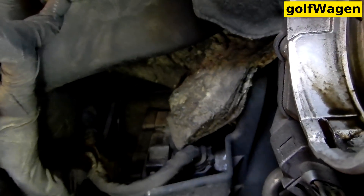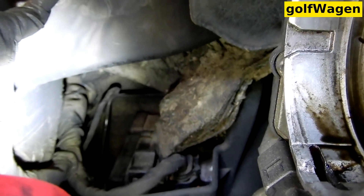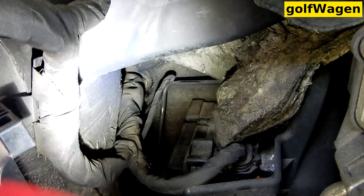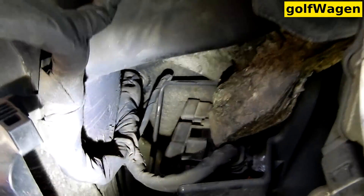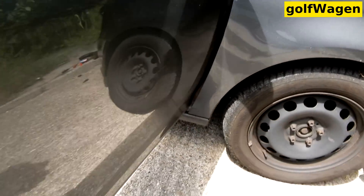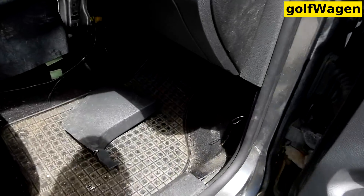A hole for interior cable. Here it is. The second side is here. I think it's a hole.